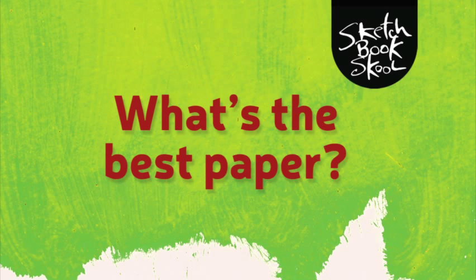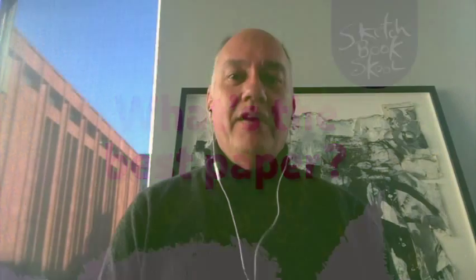What is the role of paper? What is the best paper to use? We're going to ask all these questions of one of our original sketchbook school faculty members who began in our very first class — that's Roz Stendahl in Minneapolis. She's going to tell us about paper and help us fall even more deeply in love with it.